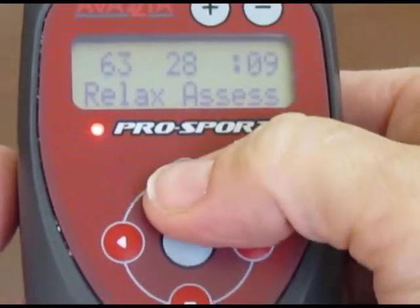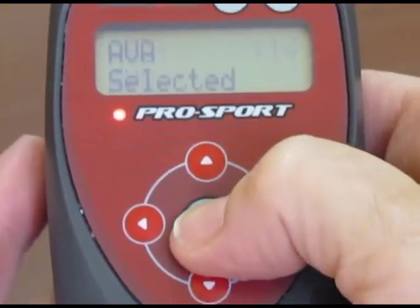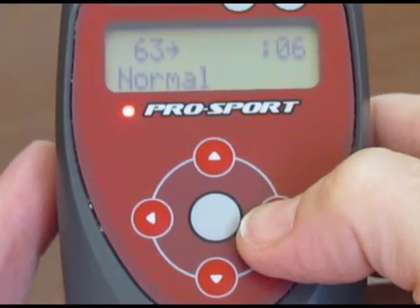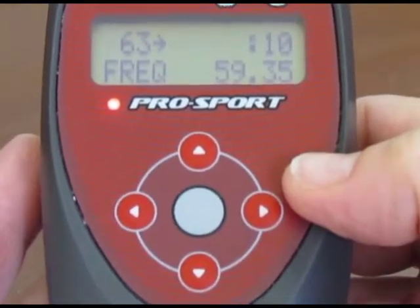First, we're going to go up to AVA mode and then press select. AVA selected. Now to program it we can go over — we're going to use the same normal default power curve and we came to frequency.